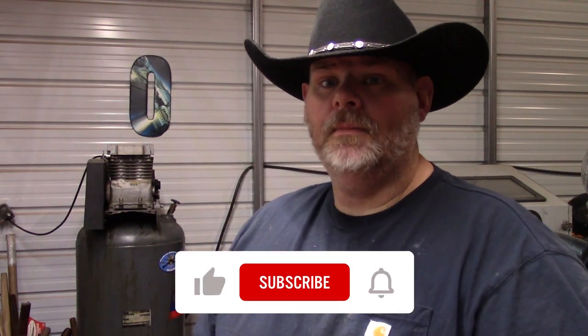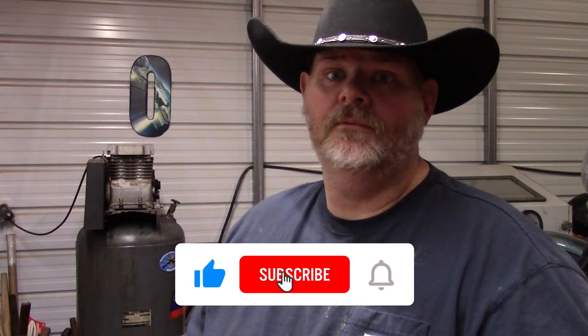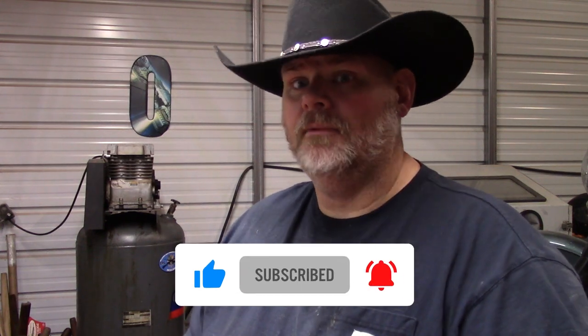Hey, take a moment — please like this video if you learned anything from this. Subscribe and ring that notification bell because it does help the algorithm.